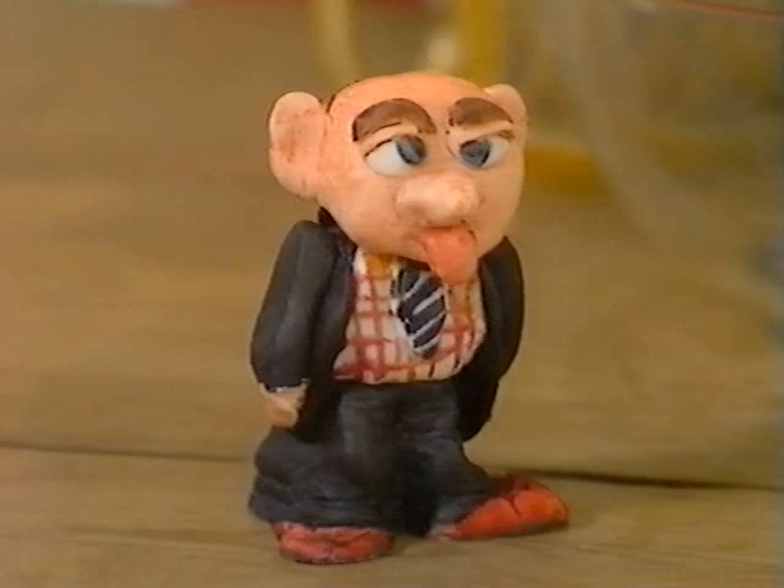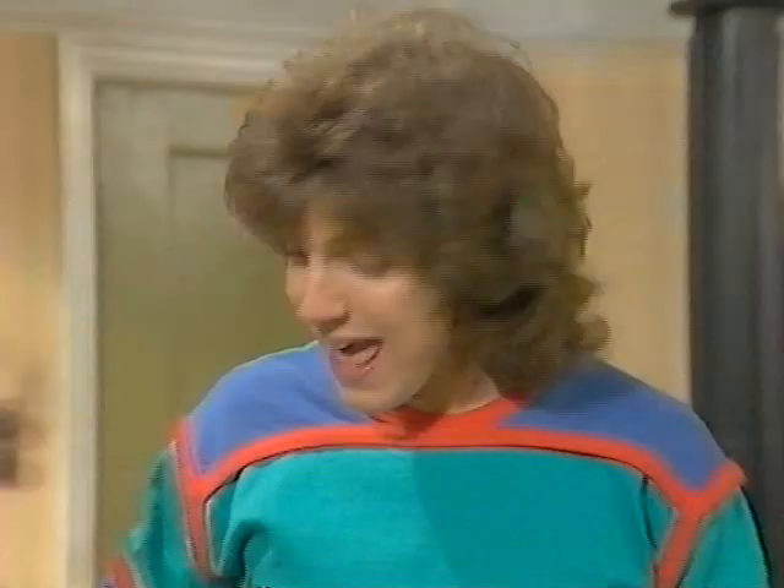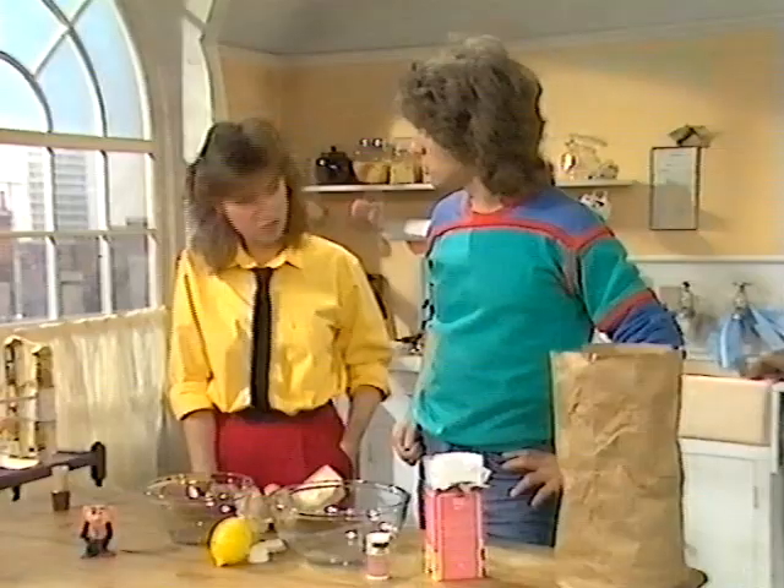Now, you see, instead of using modelling clay, I actually use fondant icing. Like you find on birthday cakes? Yeah. Not only is it dead easy to make, but once you've finished your sculpture, you can scoff the lot. Yeah, watch this. Super cook.